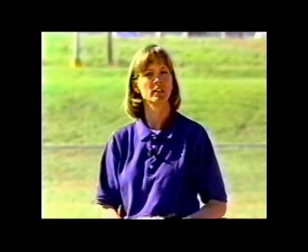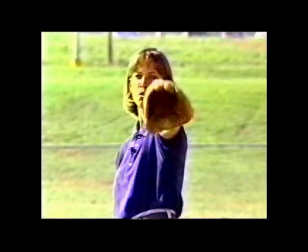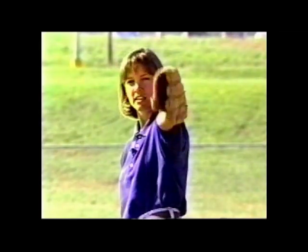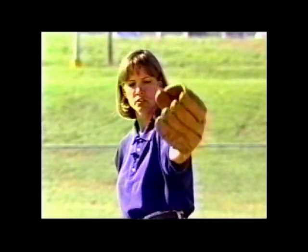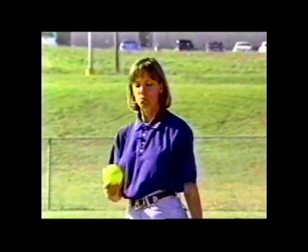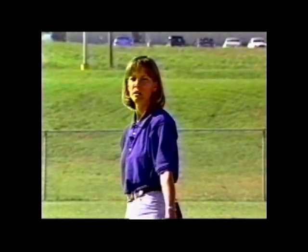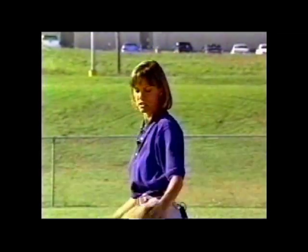Another important ingredient that people forget about is the glove hand. That glove hand is also going to point right to my target. This is important — it should be high because I am going to use this glove in a pulling action, so it's important that it's nice and high. When I come back with the ball, it's down, back, and up. This is the position you want your throwers in.